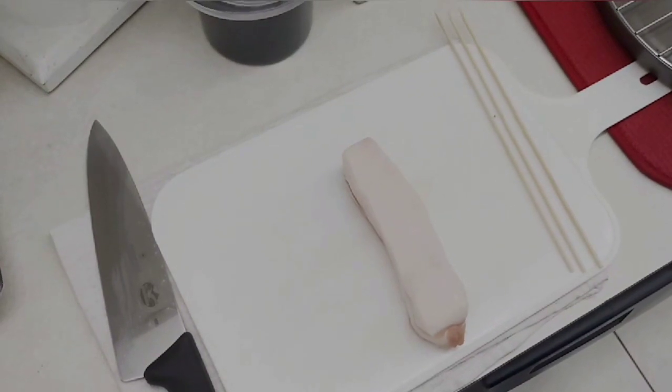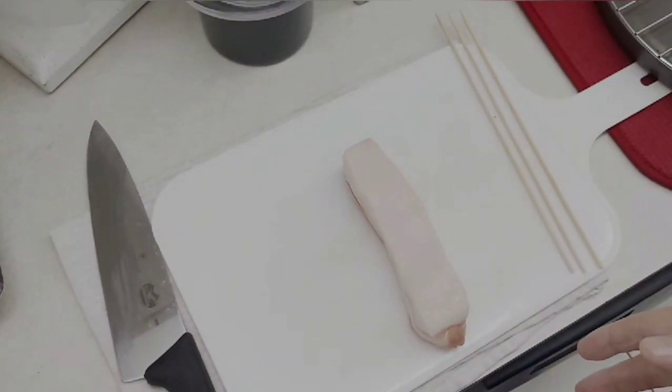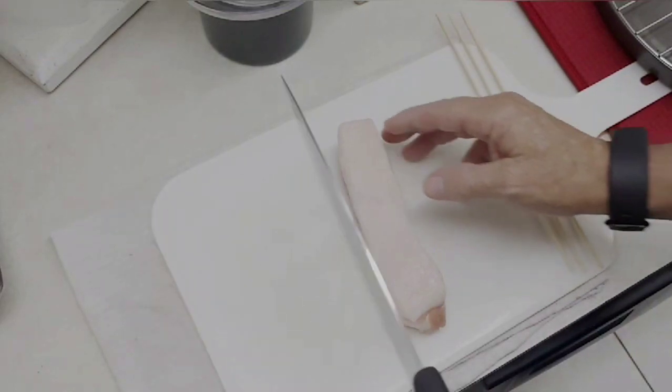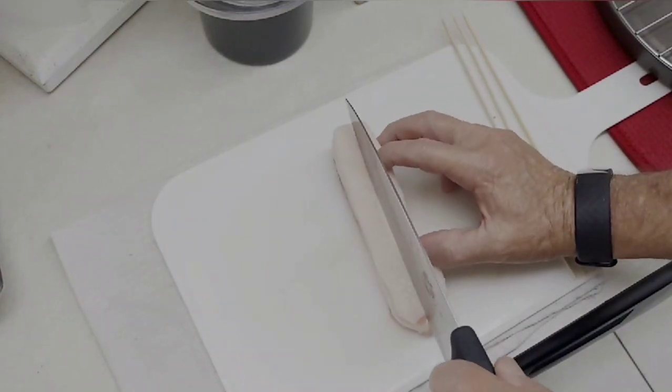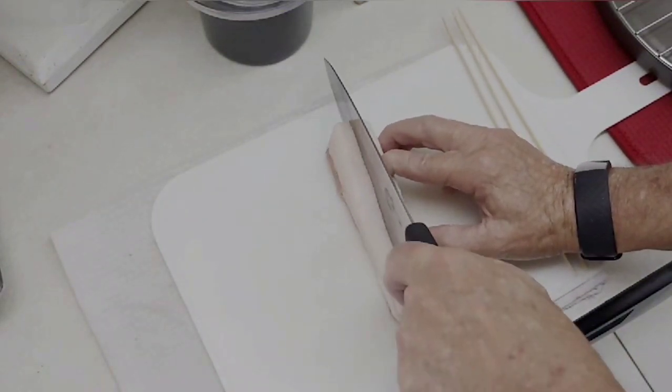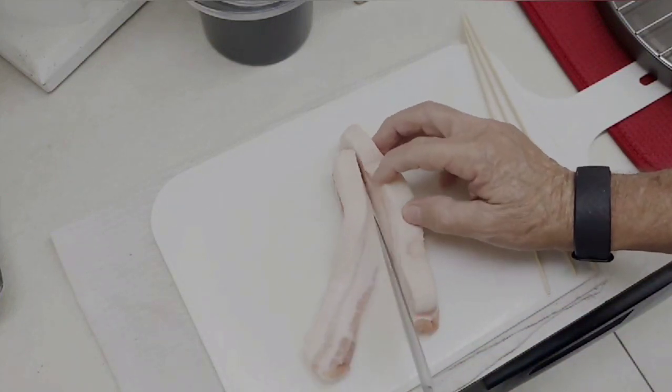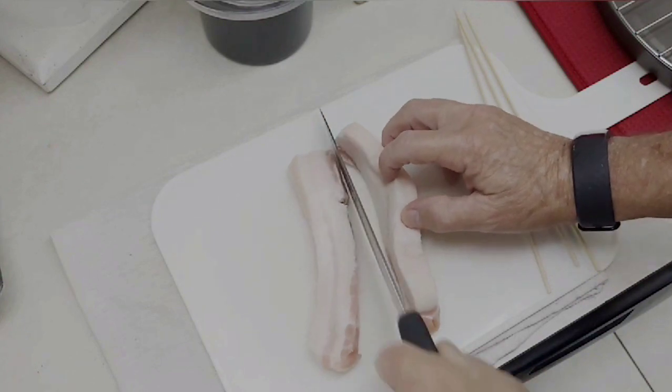First you want to take out your pork bellies. You cut them when they're not quite room temperature — you still want a little chill on them so it makes it easier to slice. Then you just take it and cut right up the middle. These usually average out to almost an inch in thickness. You want to cut these right down the middle.